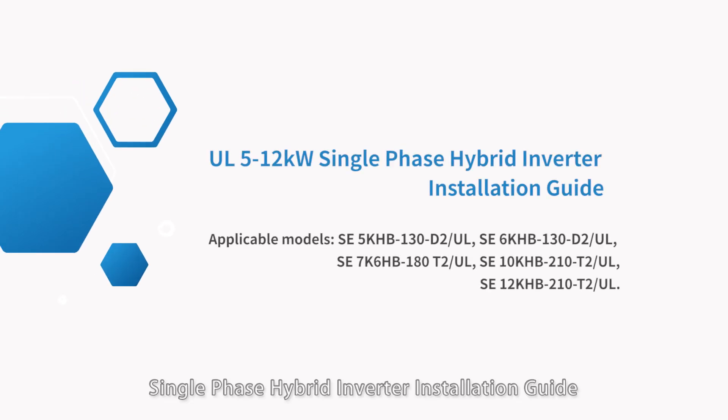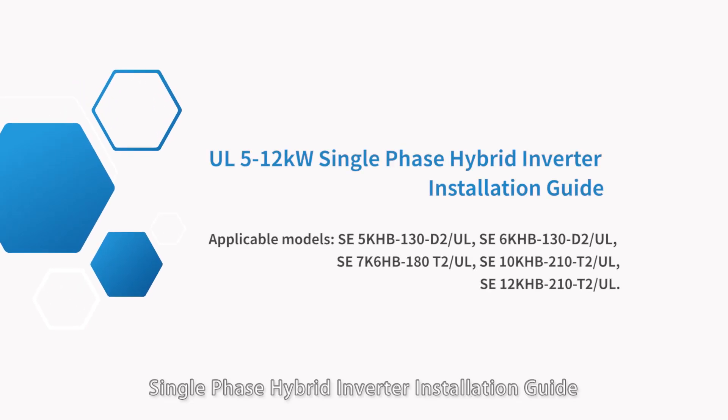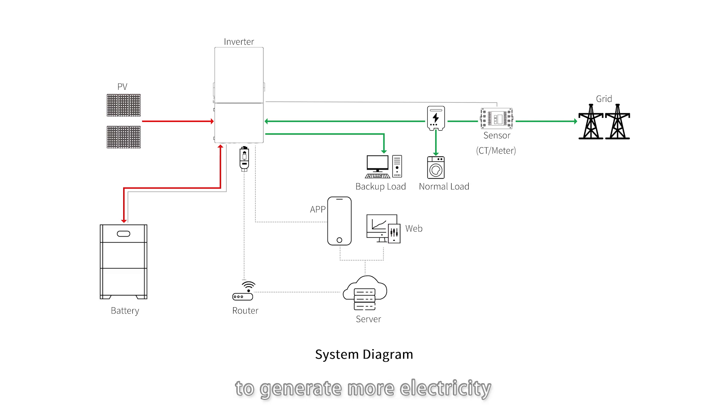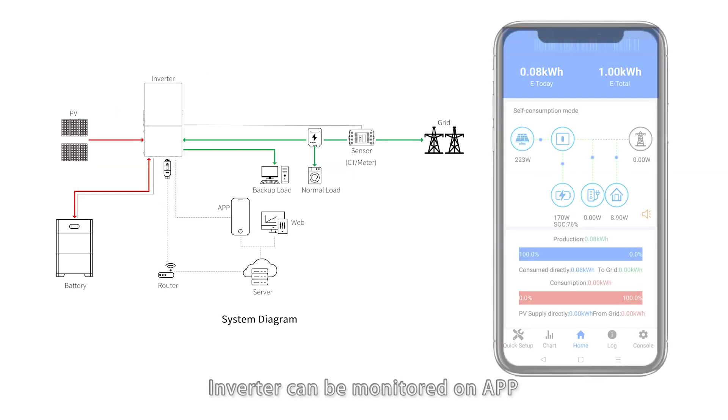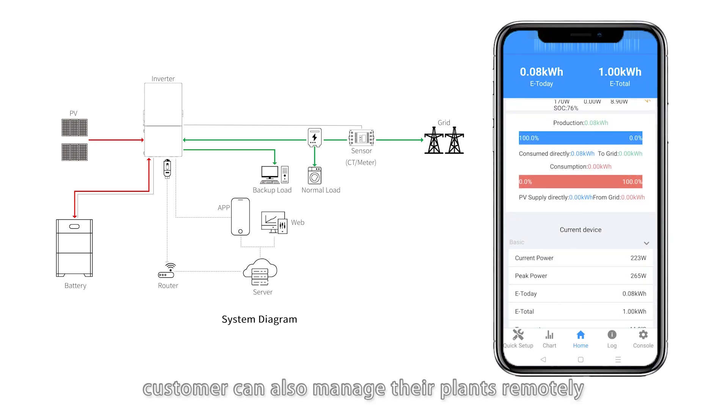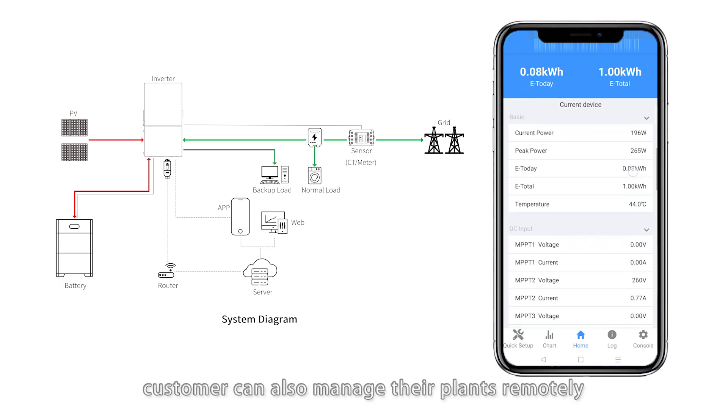Single Phase Hybrid Inverter Installation Guide. Our energy storage inverter with excellent performance generates more electricity and brings higher yield to customers. With battery connected, the system can store excess energy and provide backup output. There is also a generator port to connect a generator or smart loads. The inverter can be monitored on an app, and with network connected, customers can also manage their plants remotely.